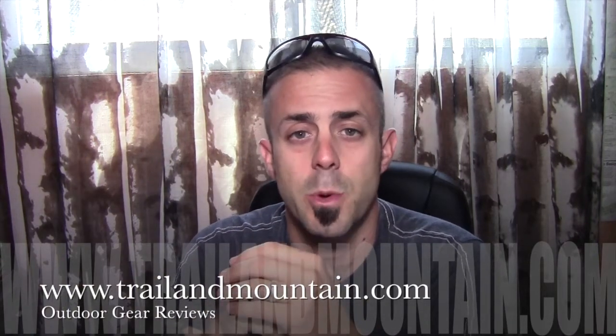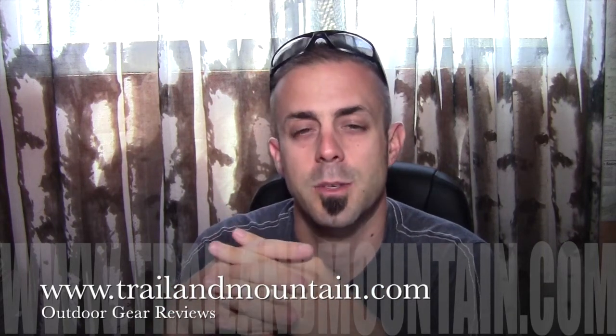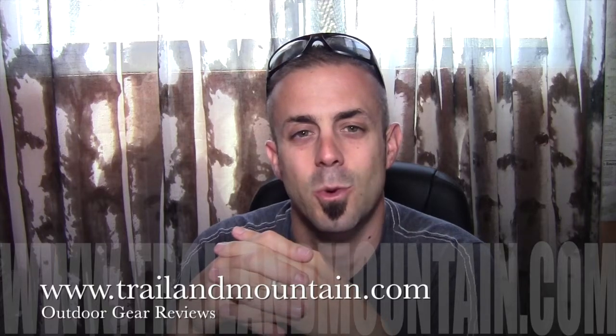If you have any questions or comments, please leave them down below in the comment section and I will get back to you as quickly as I can. Thanks very much for tuning into TrailerMountain.com. Please keep checking back for more gear reviews and other outdoor related content. Thanks again guys — get outdoors! Cheers.